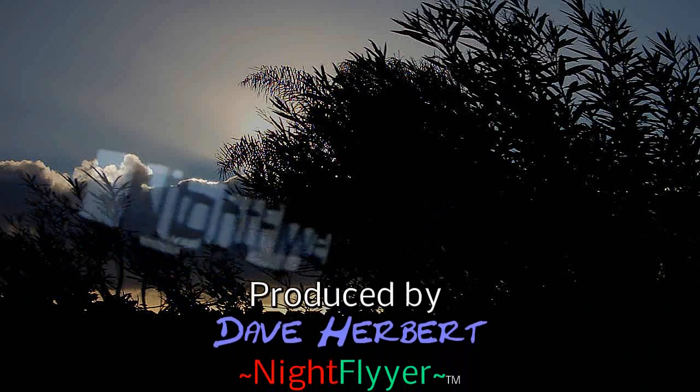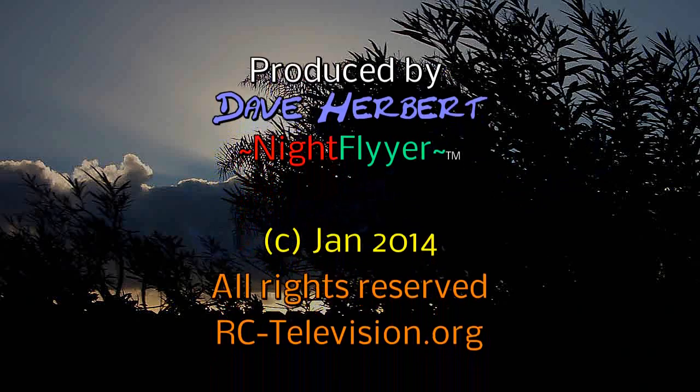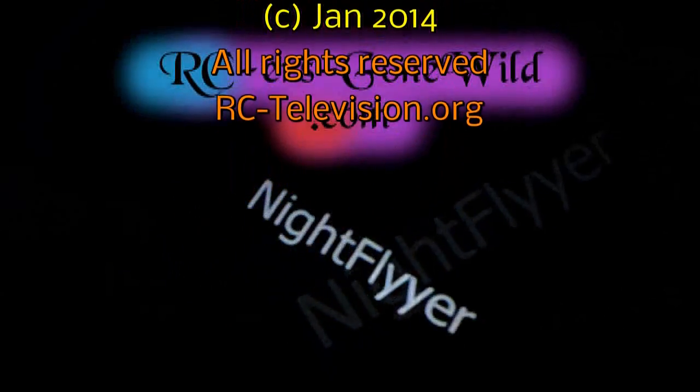Thanks kindly for watching, folks. Please stay tuned for the next project, which will either be putting my landing gear module on the DJI Phantom or the WalkEra 350. I'm not sure which yet.